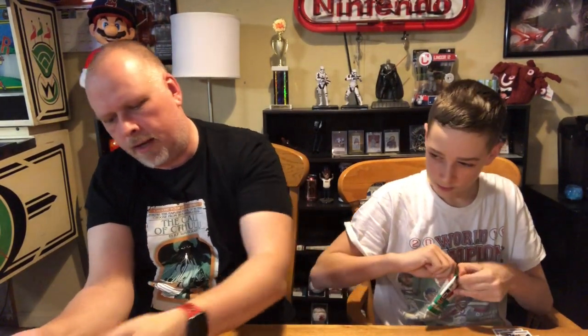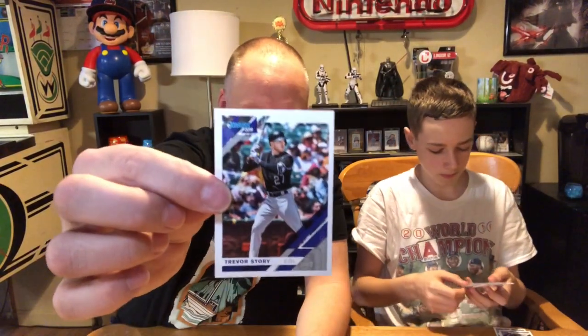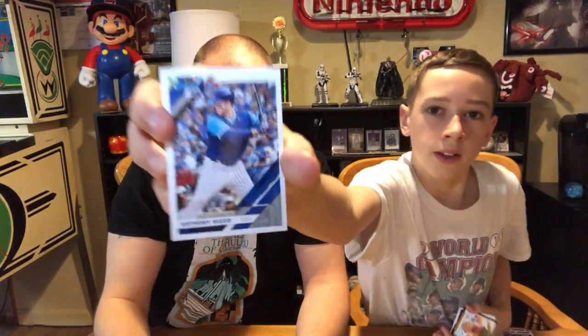Look at this young guy — Christian Yelich for the Milwaukee somethings. I don't know what team that could be. I actually got two of them in this pack. I got Makata for the White Sox — nice one. Did you get any Indians? Nope, not yet. I got Trevor Story — he was the hottest guy going like two or three years ago. You got Anthony Rizzo. First Red Sox — we got Andrew Benintendi. Big start. Nicholas Castellanos for Detroit.